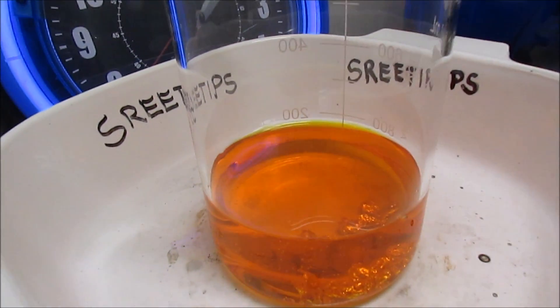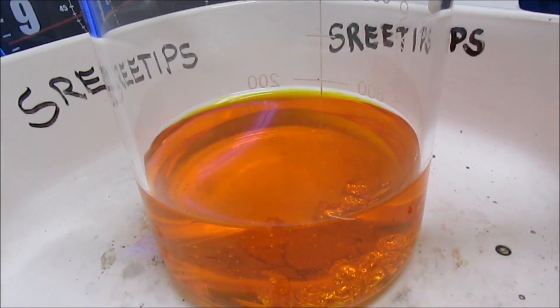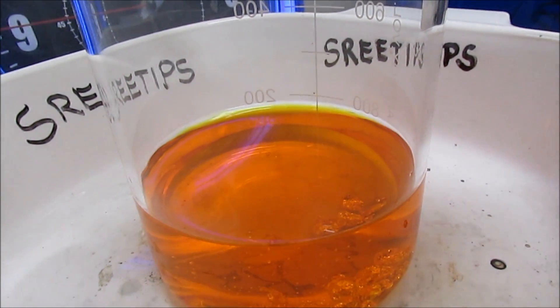The gold has been dissolving now for about an hour and a half. I've got 10.5ml of concentrated nitric in there. I'm going to add three more ml of nitric right now.